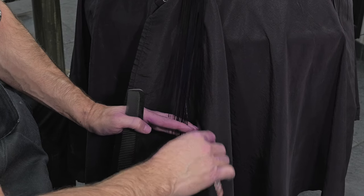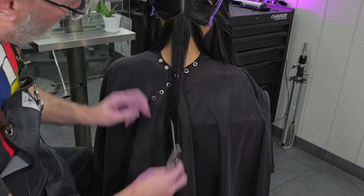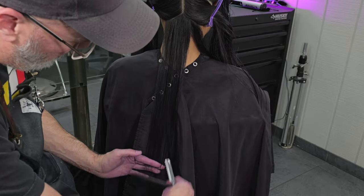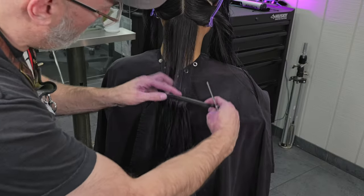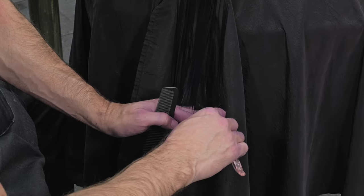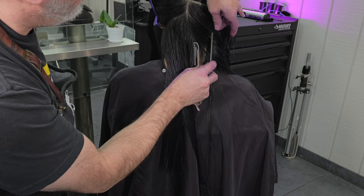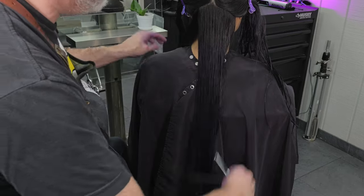We're going to comb everything down and I'm going to go through and channel cut each one of these little sections so that I can get a piecey separation but still maintain all my length. My razor stroke is probably about a two inch stroke, but by going through and putting the tip of the blade in and channel cutting it, I'm not only texturizing the ends but I'm also cutting the length at the same time.